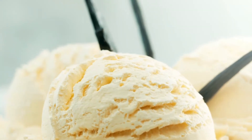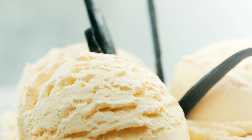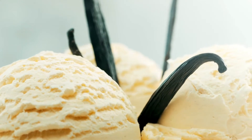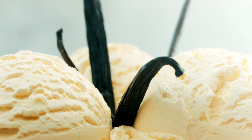DIY Vanilla Extract – Three Methods. Using homemade vanilla extract will elevate your dishes to new heights. Pick from bourbon, rum, and vodka. Your taste senses will surely be tempted by these three distinctive flavors.